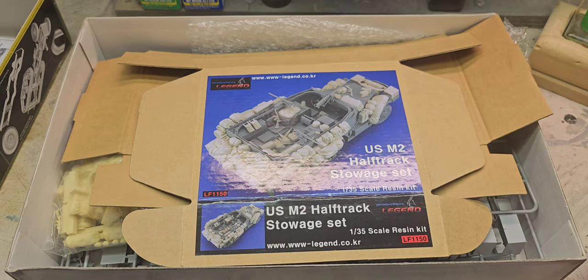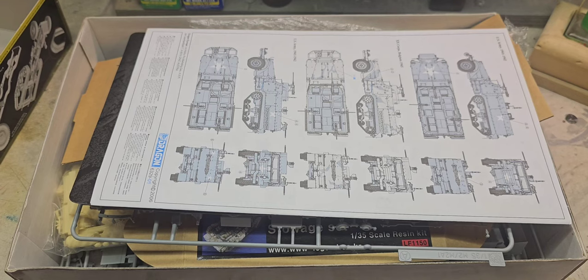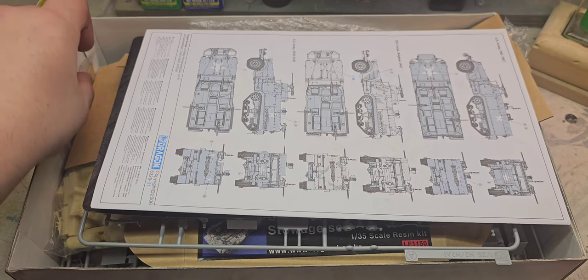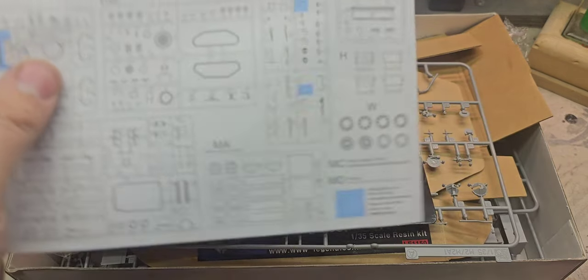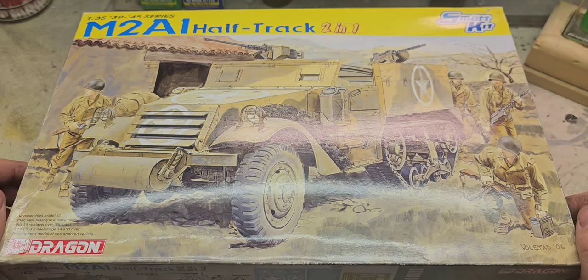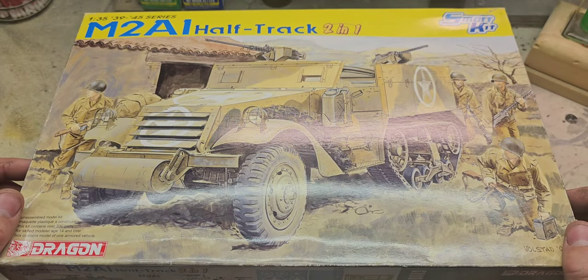This will be a pretty fun build. Dragon kits are extremely detailed so I expect it will probably take a little while to get through the build. However, with my favorite plastic bonding glue, it should go fairly quickly. This will be the next project on the bench. If you have any questions or comments on this build or any of my previous ones, feel free to post a comment down below and I'll be happy to reply. I'll see you in the first part.